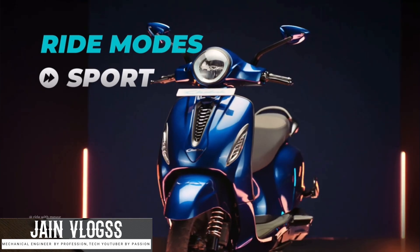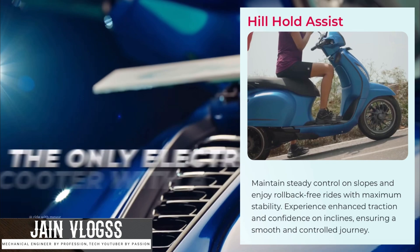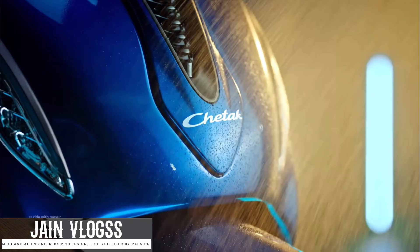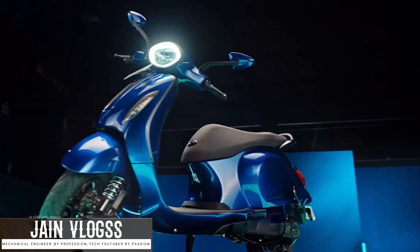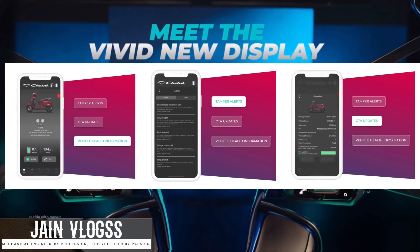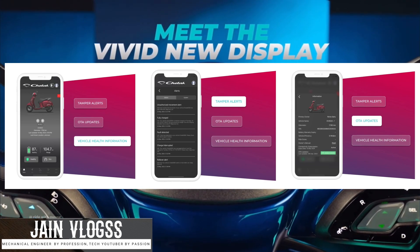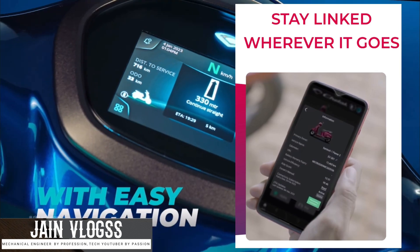Sports mode is not available in some variants. The next feature is Hill hold. You can choose the tech-pack option, but you don't have a Hill hold option in standard. You can choose the changes in the two modes. In the app connectivity, we have all the features available in the tech-pack model, while the standard does not have all those features. There is a change in location and performance connectivity in the tech-pack.